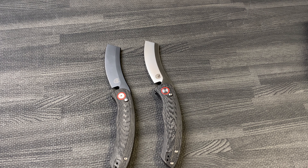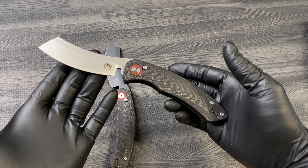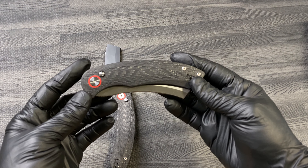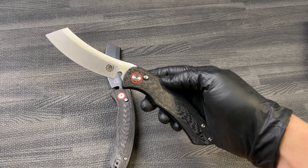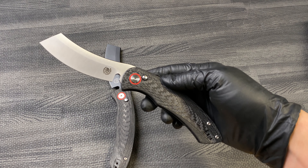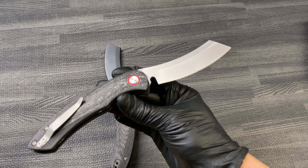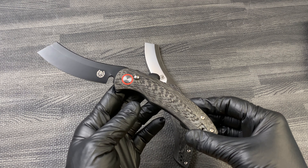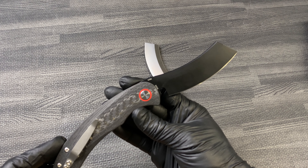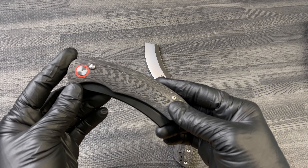What's up guys, Clay with eknives.com. We have the Hellraiser automatic from Red Horse Knife Works — previously available in a manual version, now we have the auto carbon fiber. We've got satin M390 steel, and two options: satin and PVD coated M390 push button auto.